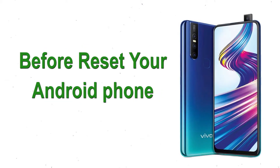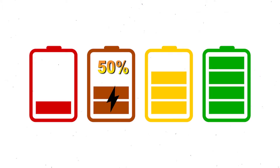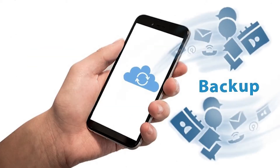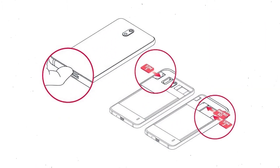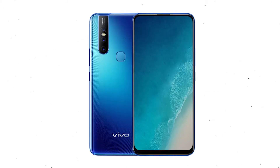Before resetting your Android phone, make sure the battery is properly charged — at least 50% charge. Also make sure that the data on your device is backed up so you do not lose valuable photos or documents. Reset deletes all your mobile data, so remove SIM and SD card first.